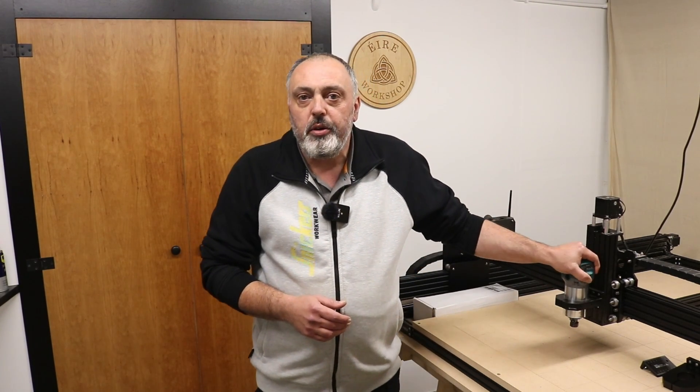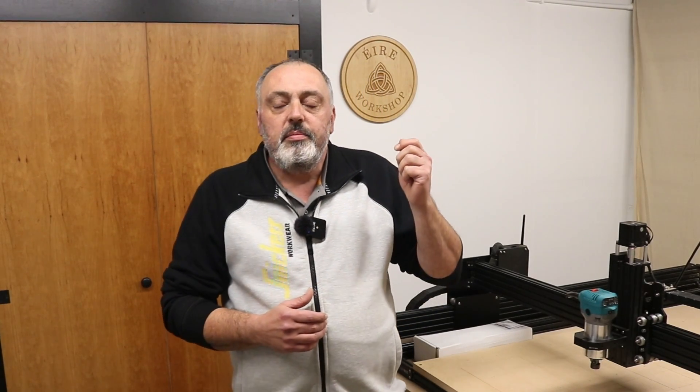I have now reached the limits of this trim router based router head and I need to upgrade. I am going to be upgrading to a Mafell FM 1000 milling motor. So if you're considering buying a CNC, or you already have one with a Katsu style trim router as the router head, this video could be of much interest to you if you're considering upgrading to a milling motor.